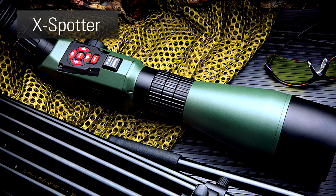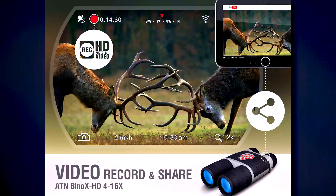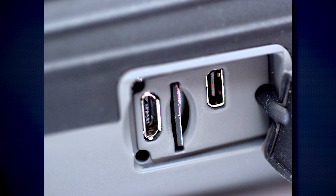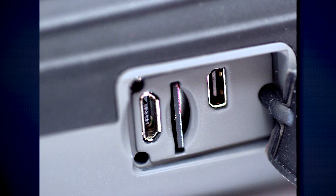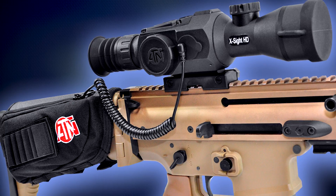Due to the Obsidian II core, all the products in the smart optics line share some features, such as Wi-Fi Bluetooth connectivity, the ability to record and output in 1080p resolution, microSD card port and HDMI output ports so you can store and transfer that information, and the ability to hook up to an external battery pack for extended performance life.